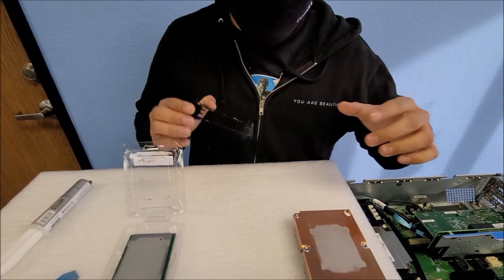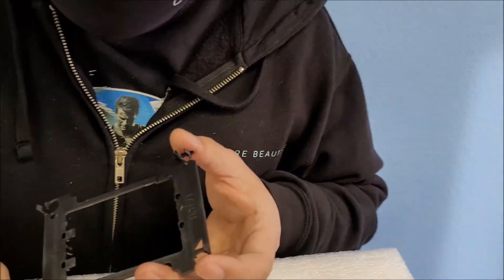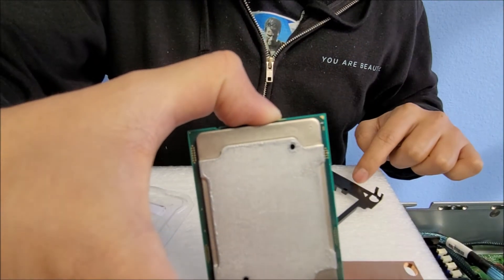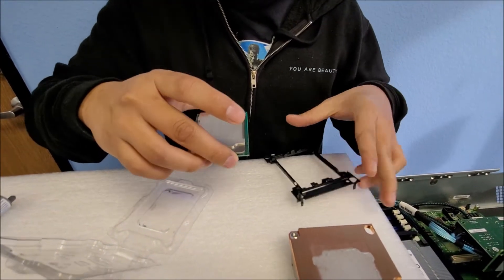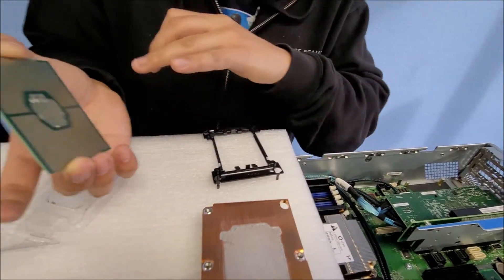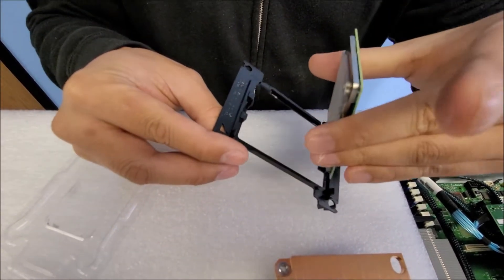What you want to do is make sure you match the triangle, because the triangle is where the CPU is placed. You can see the CPU has a little triangle mark on top of it. You can see a little triangle mark right there in the corner. You want to match it with the latch.